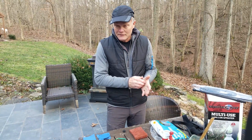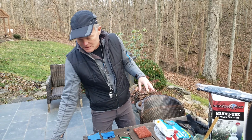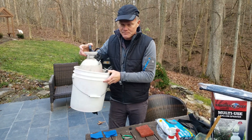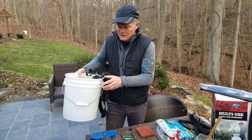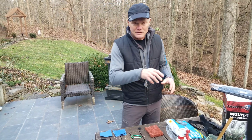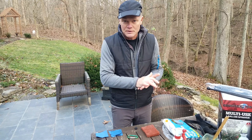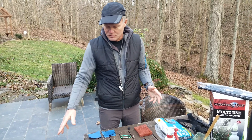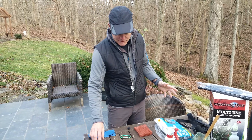So what we currently use for applying herbicide to these cut stems is just a handheld one-gallon sprayer that we've modified to allow us to paint onto the stem or trunk. We're going to talk a little bit about what we've done to create that. It's a lot easier and it works out well for us.